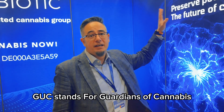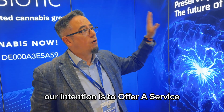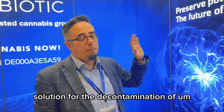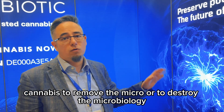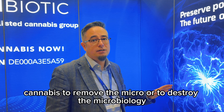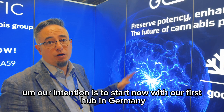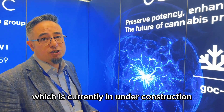GUC stands for Guardians of Cannabis. Our intention is to offer a service solution for the decontamination of cannabis — to remove or destroy the microbiology. Our intention is to start now with our first hub in Germany, which is currently under construction.